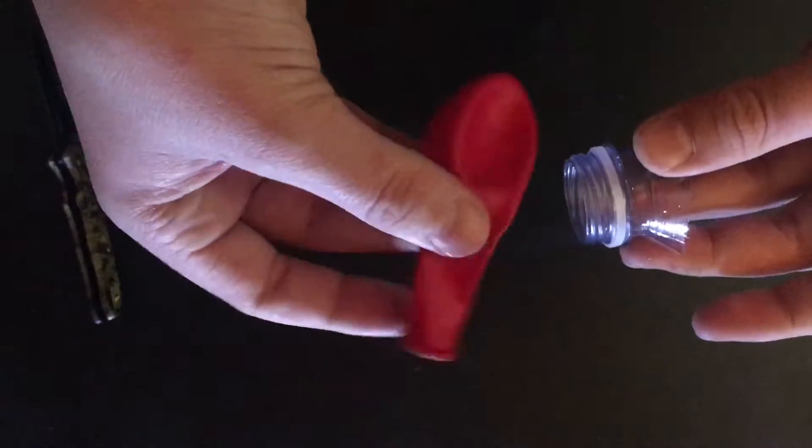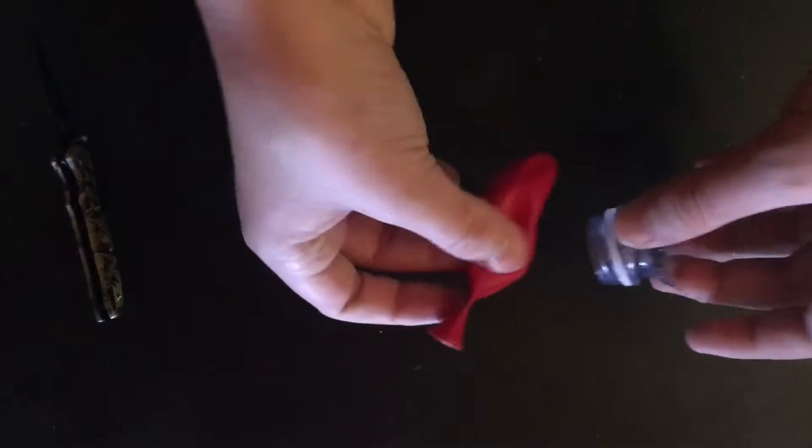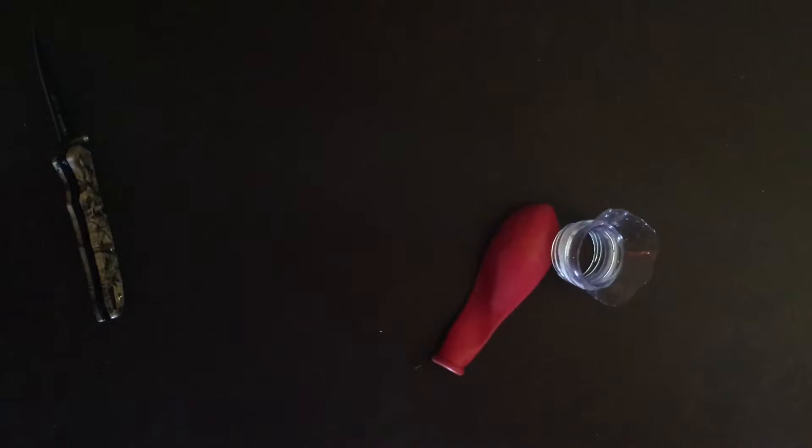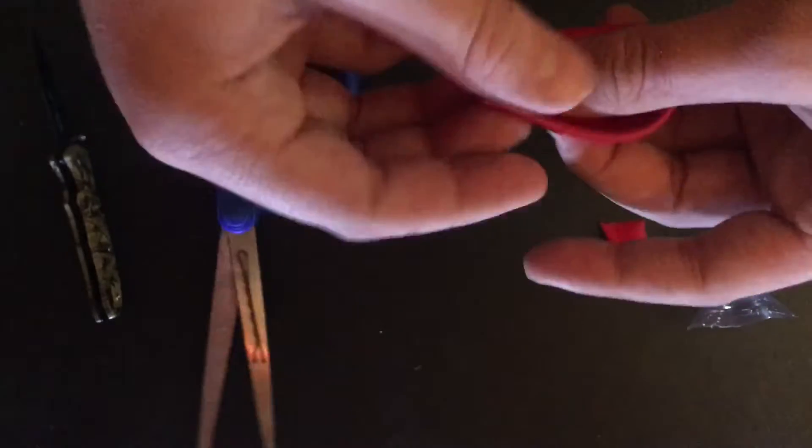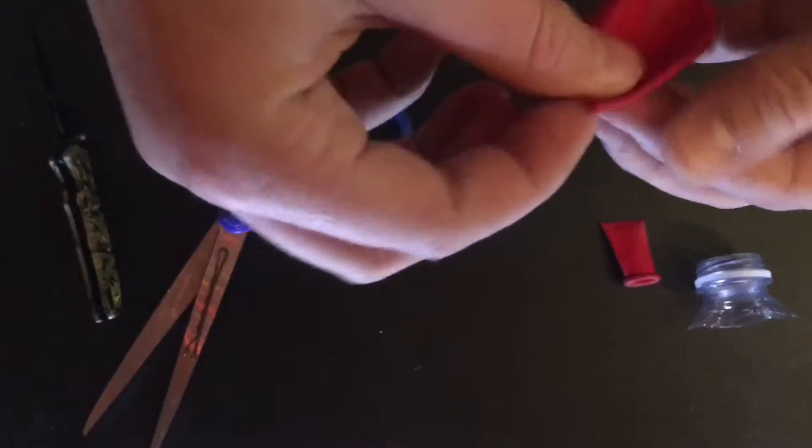Next, grab your balloon and get a pair of scissors to cut off a piece. I would recommend cutting around where I cut — just a little bit of smallness, but big enough so you can fit it around your bottle cap.